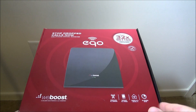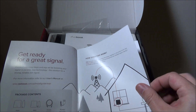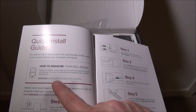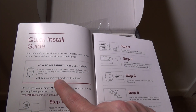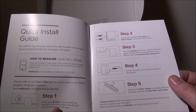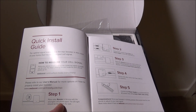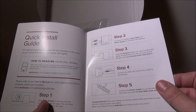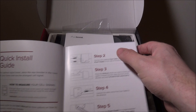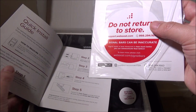In the box you get an install guide. To measure your signal in dBm, go to weboost.com/us/test-mode-instructions. On my Android Galaxy S7 Edge, I went to Settings → About Device → SIM Information and the dBm reading was right there. On the amplifier itself you've got two plugin connections.